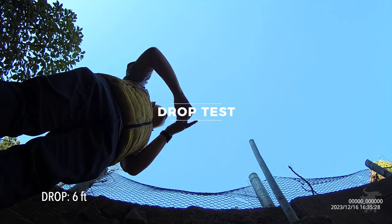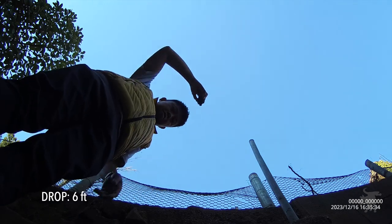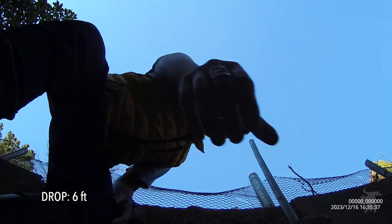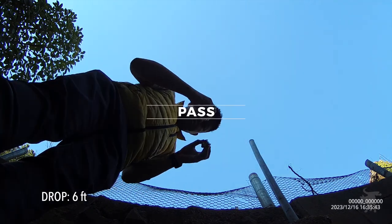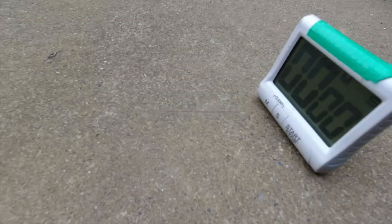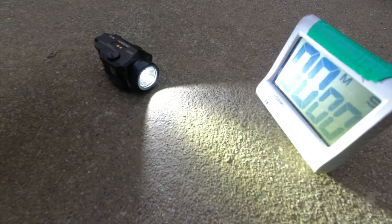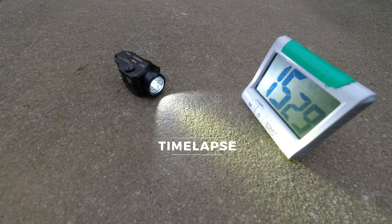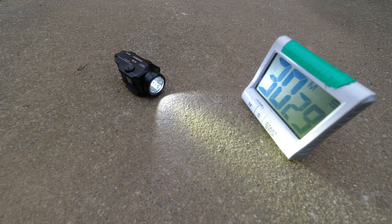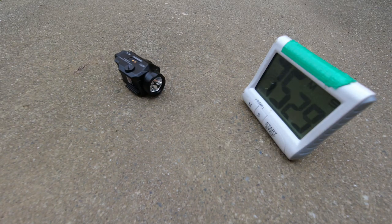Industry standard drop tests are from one meter or three feet — I'm going to drop it from six feet, twice, onto rocks and dirt to see if it still works. I fully recharged the battery and ran it in high mode. The manufacturer claims an hour of runtime, and it came in at almost exactly one hour — in fact, two minutes over.